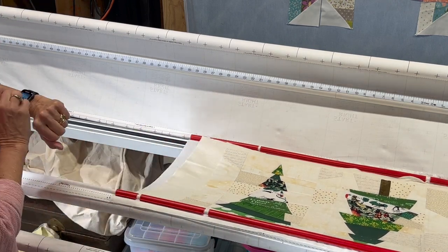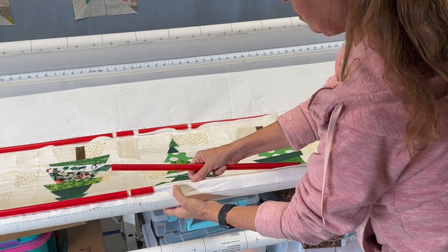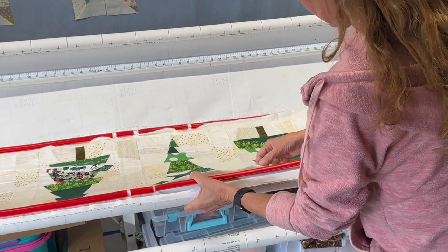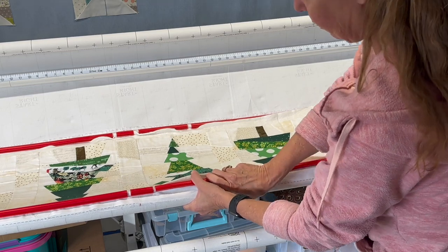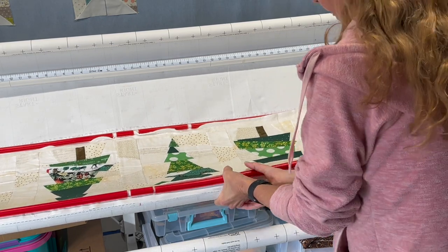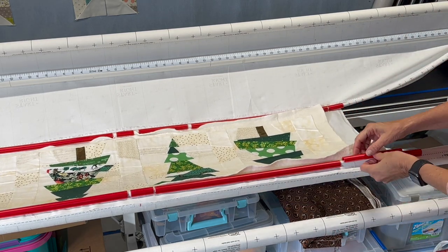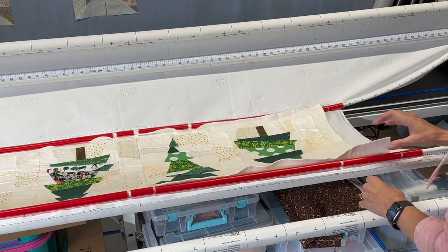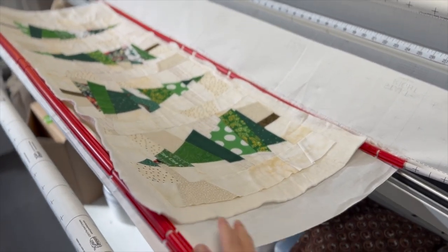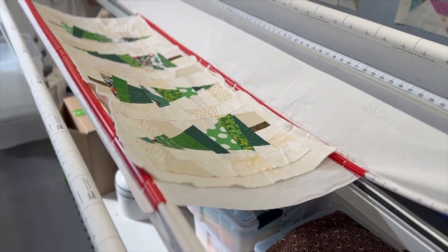I'll get a smaller piece to fit in there, go down and do the other end, and finish this up. Some of them I haven't used yet. I'm also trying to pull my batting out because that makes it really hard to get those in there. Now that we have the Red Snappers holding the table runner onto the frame, we need to tighten this up a bit — I'm going to hit my back bar and make sure my lock is down.